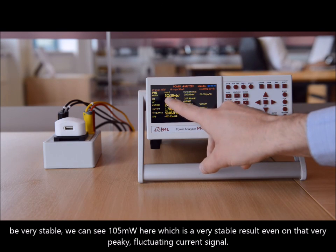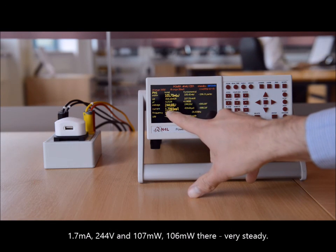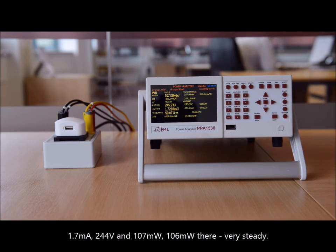We can see 105 milliwatts here — a very stable result even on that very peaky, fluctuating current signal. 1.7 milliamps, 244 volts, and 107 to 106 milliwatts. Very steady.